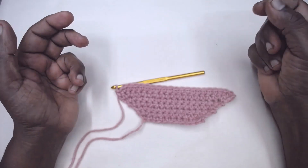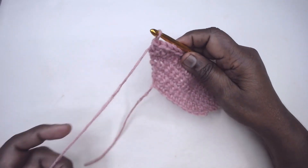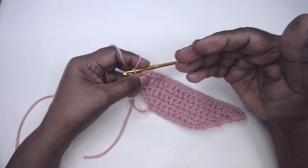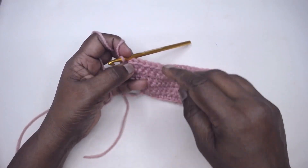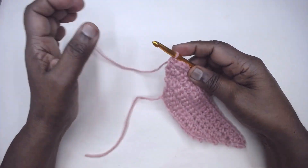Namaste friends, welcome to Learn with Jay, empowered by Magic Needles. Today we are going to see how to increase stitches while working on projects. The increase may occur at different places — today we are going to see how to increase stitches at the ends.